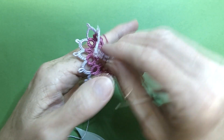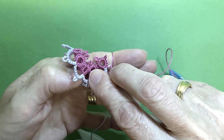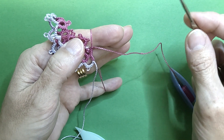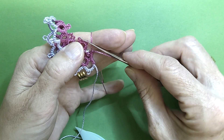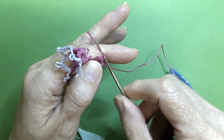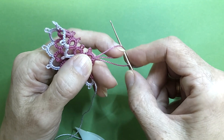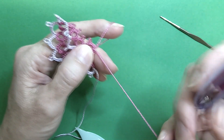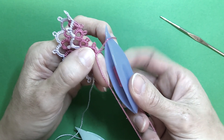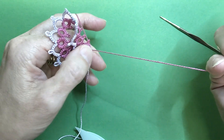I'll show you that once again. Fold your motif in half. Line your picot up with your thread, come up underneath. Reach over and grab your core thread. Pull up a loop. Now our shuttle comes down through that loop. Take out the slack, give it a wriggle, get everything where it's meant to sit.